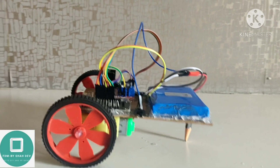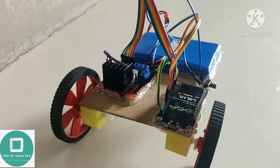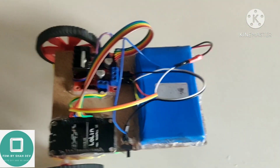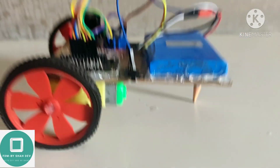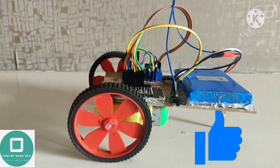Hey guys, I am Shadeev and today I am going to teach you how to make this amazing smart car. It is very easy and simple to make. You can also try this at home. If you like this video, give it a big thumbs up.